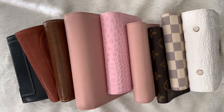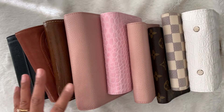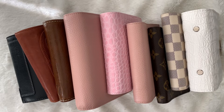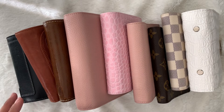So here I have nine planners — nine different planners from five different companies. I had a lot of interest for me to do this video, so I thought I would finally gather up most of my pocket planners and try to give a comprehensive comparison of all of them.